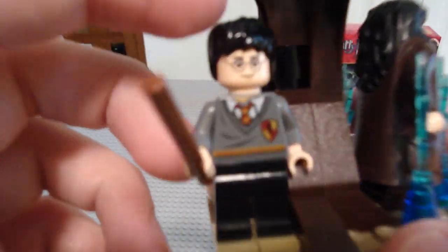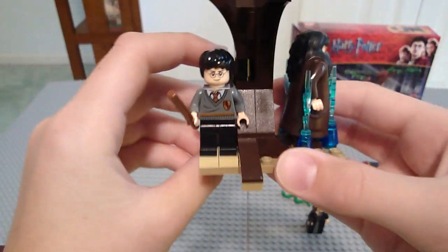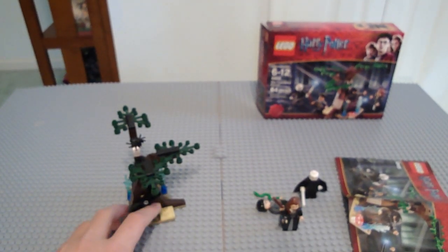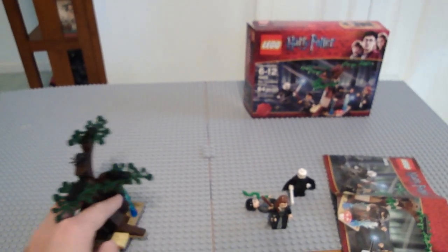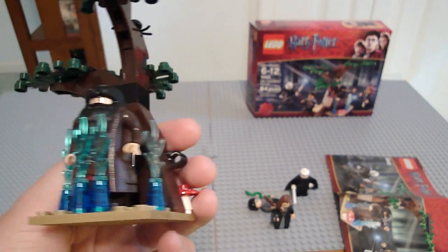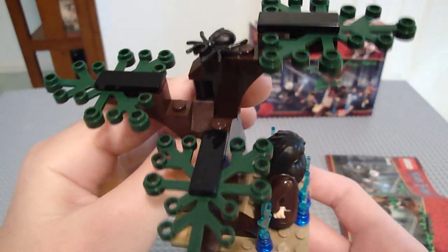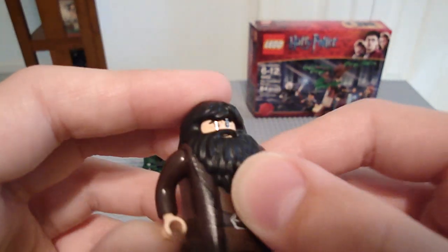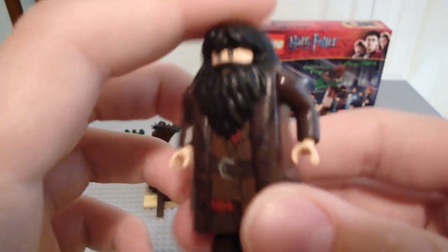Next you get the Forbidden Forest with Harry Potter, who has a play feature — he basically does a backflip, or either he dies. This kicks Harry Potter into ninja kung fu. You get a mushroom, which is nice because it's a printed piece, not the piece I had before. Also a spider, some foliage, brown pieces, and a trans blue magic wall of fire. I don't know what scene this is because I can't quite remember the books — I read them many years ago.